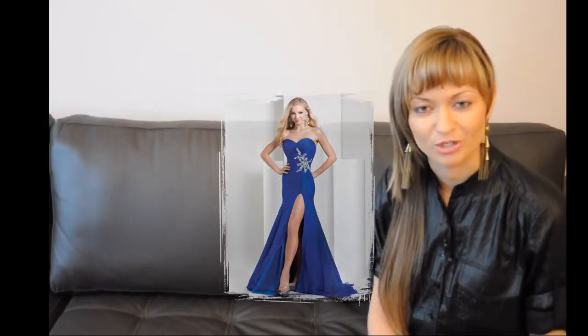Feel free to play with different hem lengths — it could be tea-length, full length, or a full approach for you.